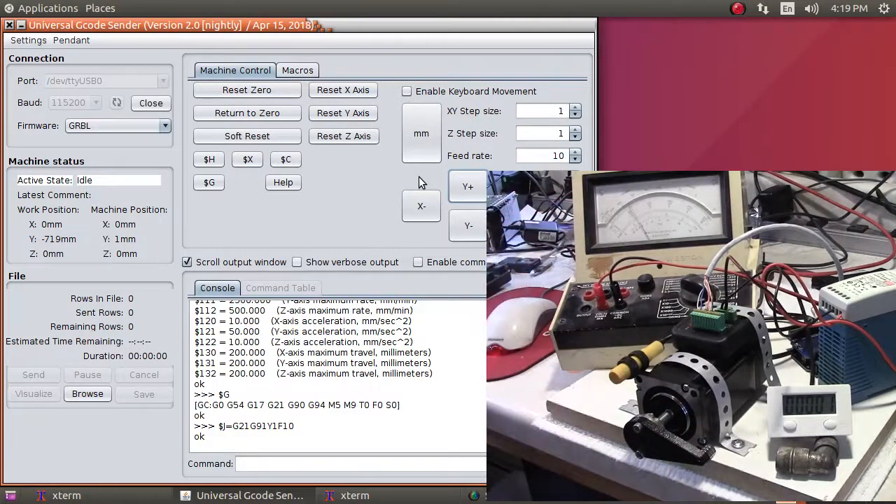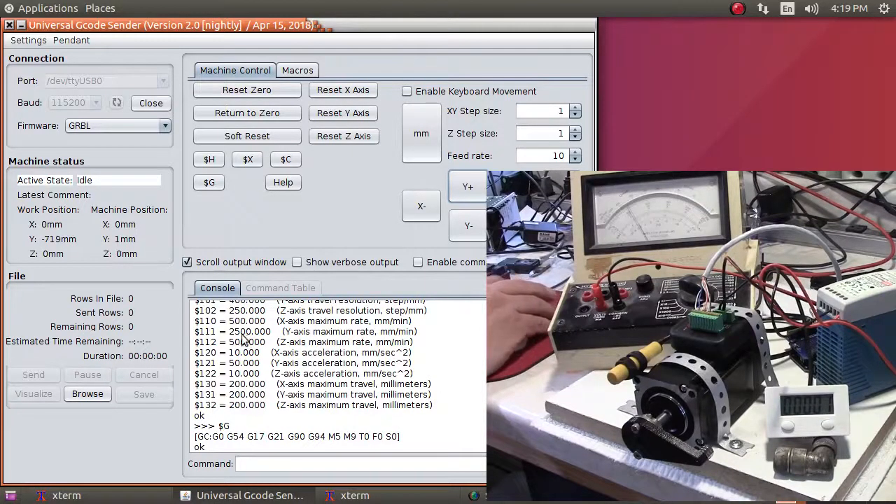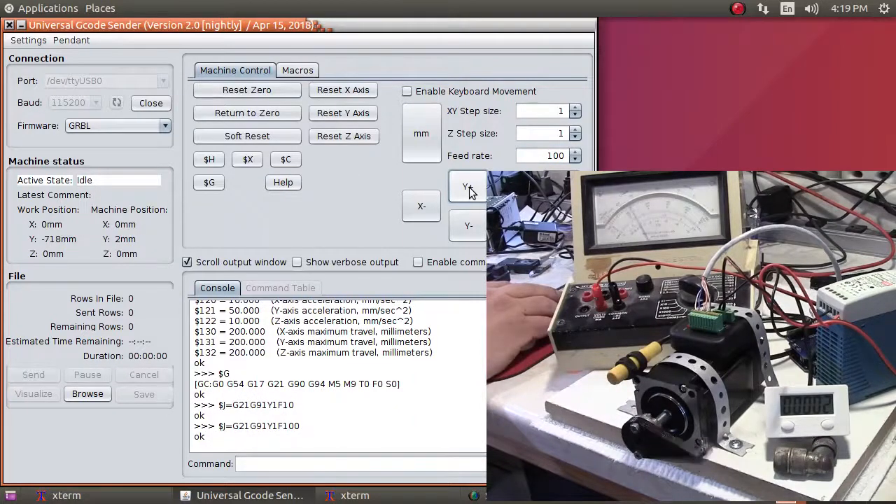Our current draw is low, which means the Faraday coil winder doesn't need a very large power supply. I currently have a 36V 3A power supply, and the motor is not going to draw more than maybe half an amp. Now let's talk about speed. In GRBL, I have the Y-axis configured at 2,500 mm/min maximum. I'll crank the feed rate up to 100 and run one rotation — that's a feed rate of 100, and you can see the counter incrementing.